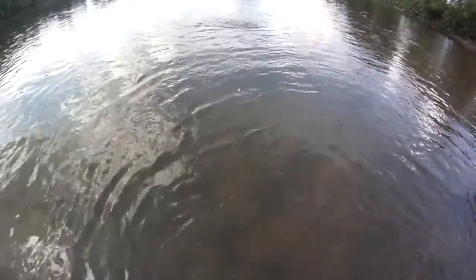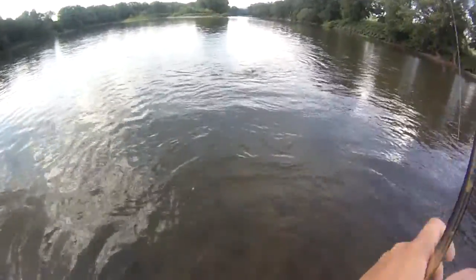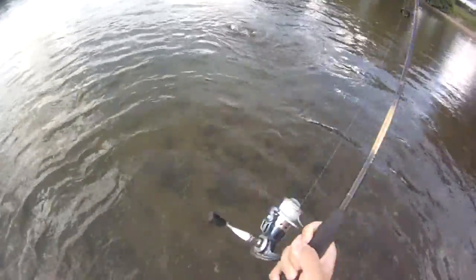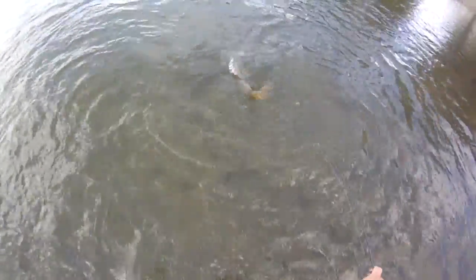What the heck is it? Did I foul hook a carp? Is that why he's so heavy? That makes sense — I completely forgot about foul hooking. Yeah, big carp — he's foul hooked, so he feels heavier. I think he's hooked right on the tail. That's why he felt so heavy.